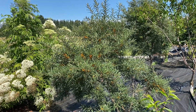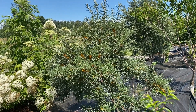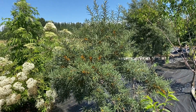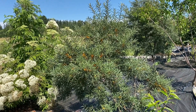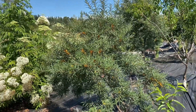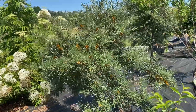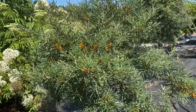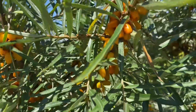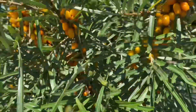Good afternoon. It's a beautiful day in the Pacific Northwest, Washington, just south of the Canadian border. It's July 13th, 2023, and today I want to talk about this berry right here — sea buckthorn, also known as seaberry.